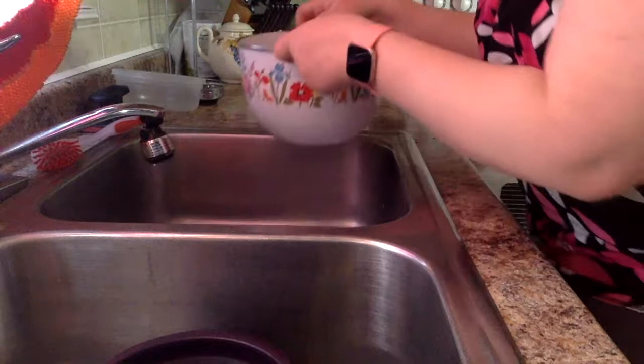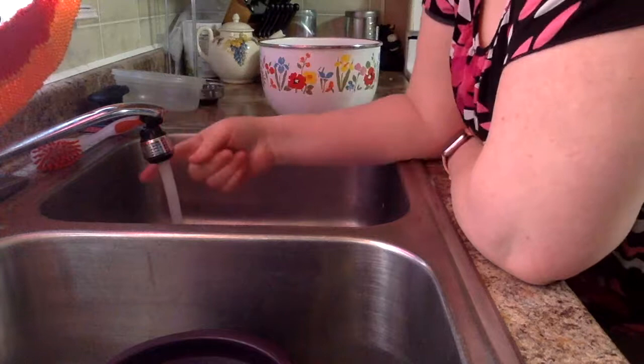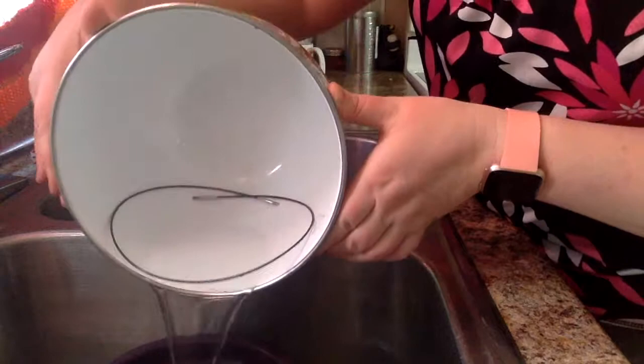Okay, so our minute's almost up. I'm going to move that out of the sink and I'm going to turn my tap on to cold — I want it as cold as I can get it. It is quite cold. So I know that when I need it, it's ready to go. My minute is up, so I'm going to dump out the water because I don't want to reach in there and burn my hands.